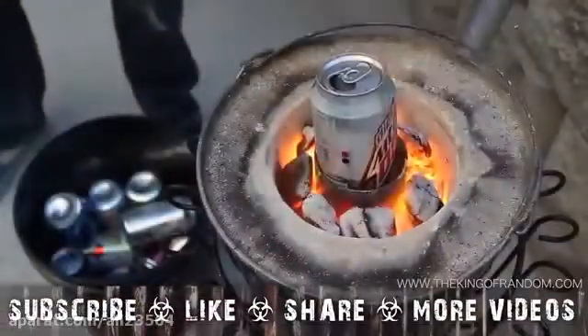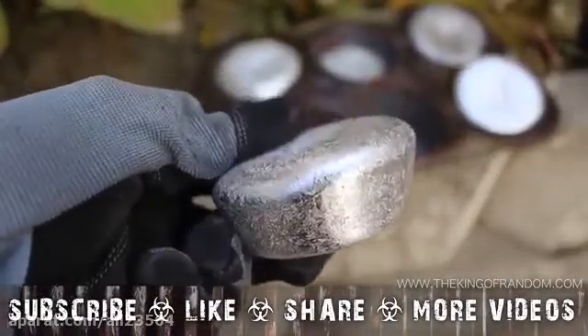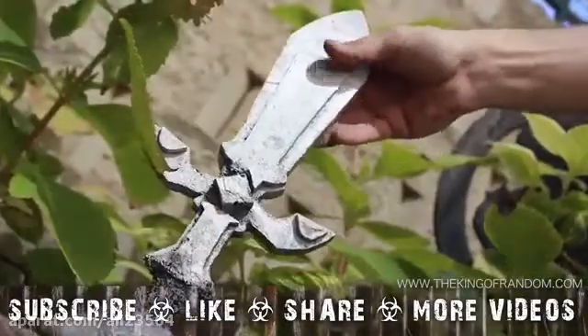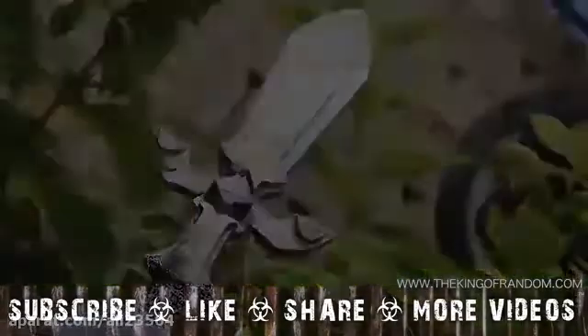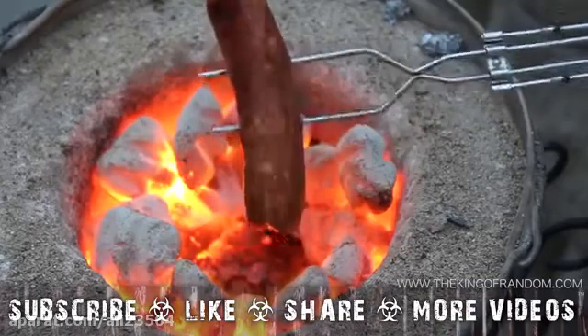Now you know how to turn scrap aluminum soda cans into shiny metallic muffins, which you can simply admire with pride, or use to make just about anything you want. If you like this project, perhaps you'd like some of my others. Check them out at thekingofrandom.com.